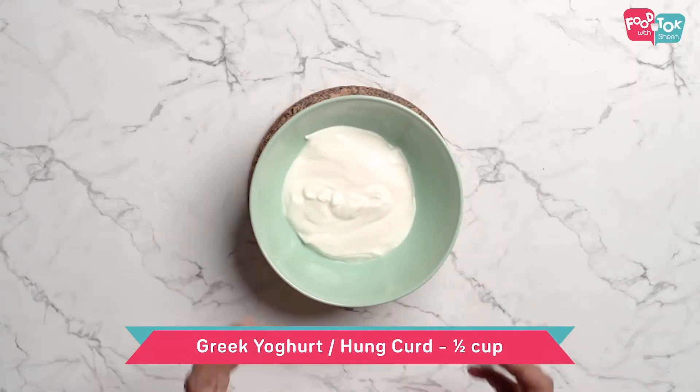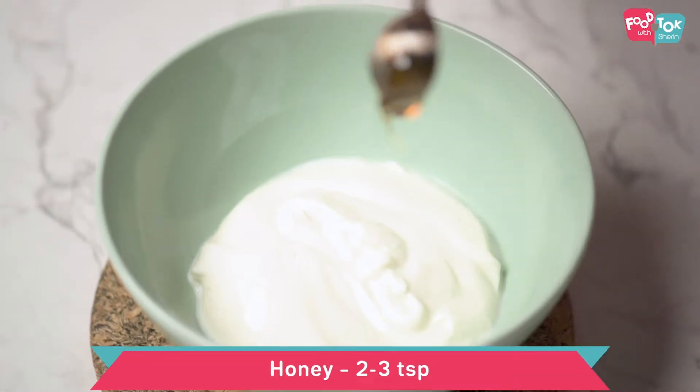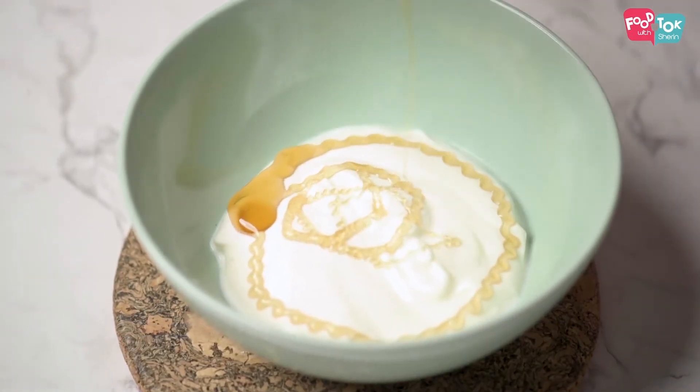For the fruit salad, we are using Greek yogurt. Add a little honey to it and mix it well.